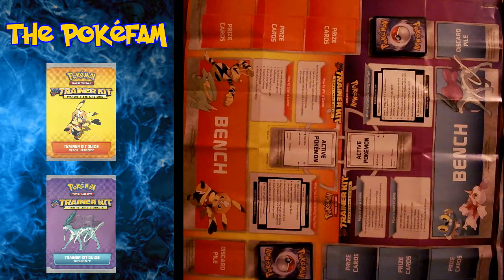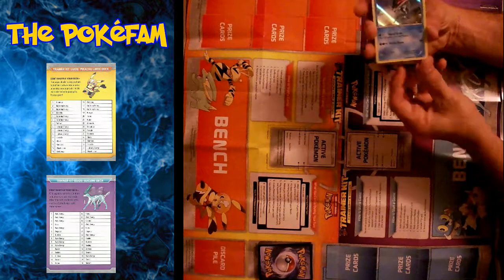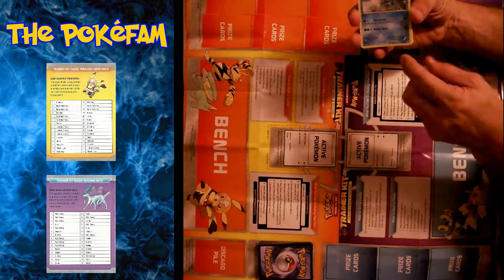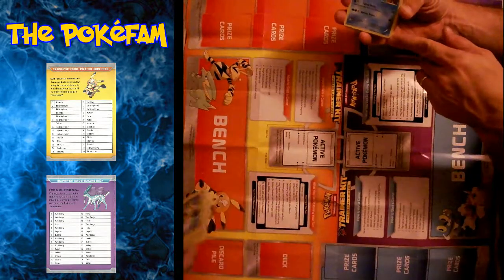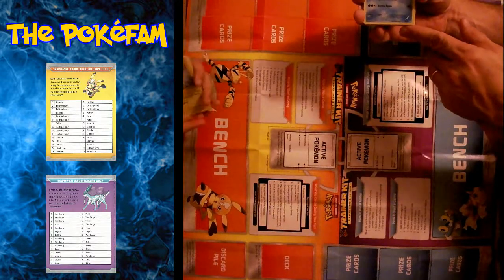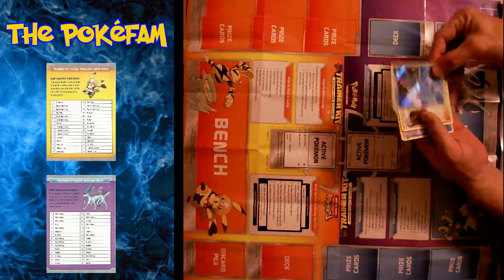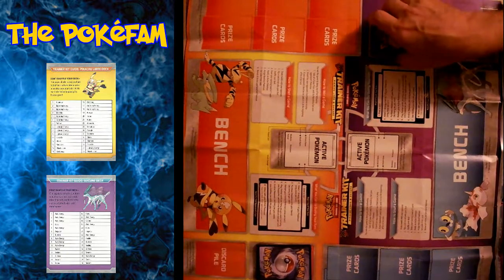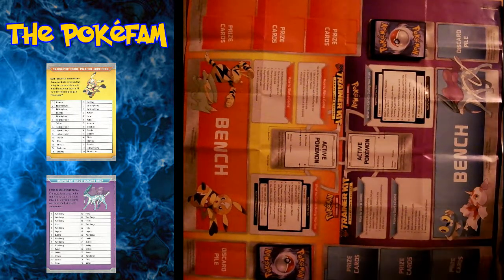One for Pikachu Libre in ours and one for Suicune. And it also comes with 60 cards. These are different than normal because they are set to show in a specific order. When you open up this box, make sure — if you get this one or another one — there's a blue marker in the bottom corner. The other one has a little yellow one that looks like Pikachu, and numbers 1 through 30 out of 30 for each of them. You basically start with number 30 face down and just keep going until you get to number 1 and you're ready to go. This one doesn't play like a normal game because it already has a determined outcome.